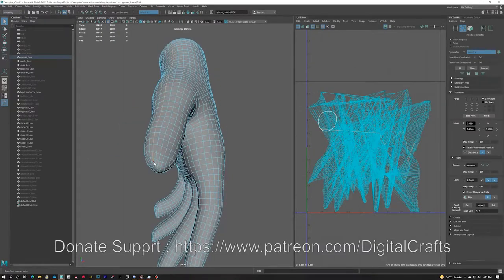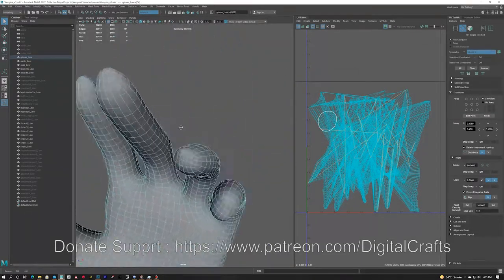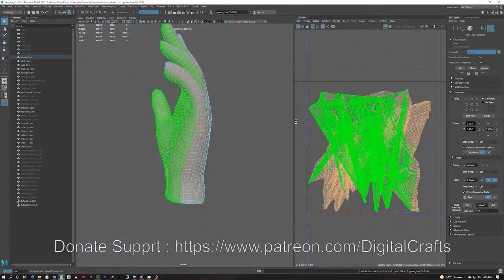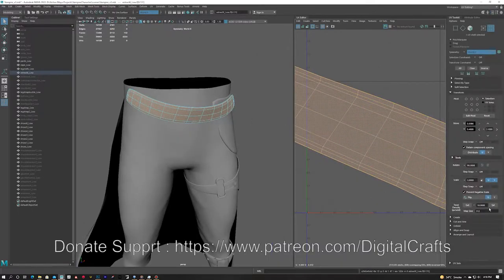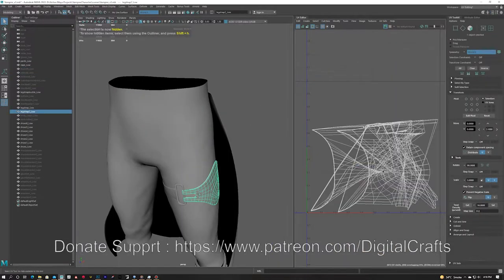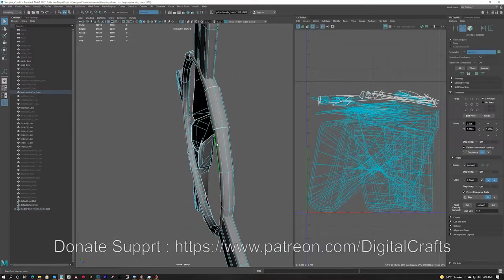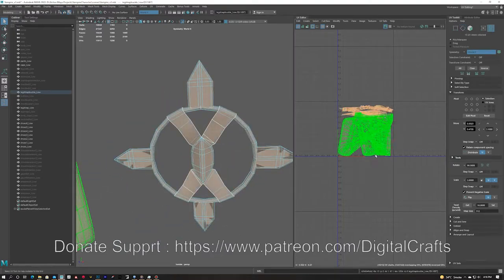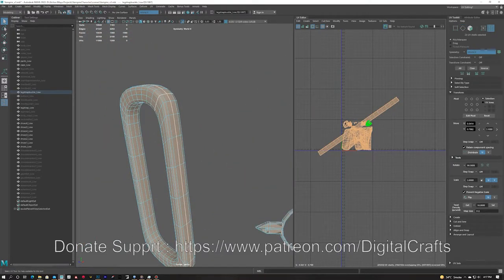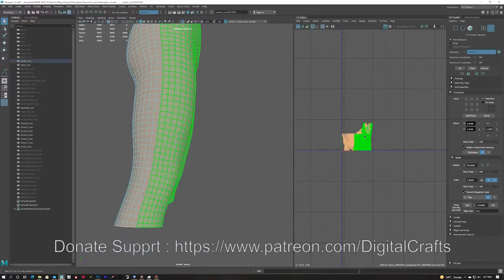UVs are pretty easy — sometimes people think they are very difficult. For the hands I am adding cuts and making sure the front panel is separate from the back panel so that when I unfold there is no stretching. For hard surface objects it is the same — I cut at the corners especially, because that's where the stretching is going to happen.